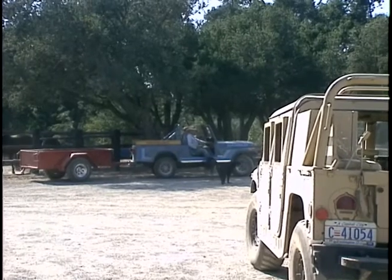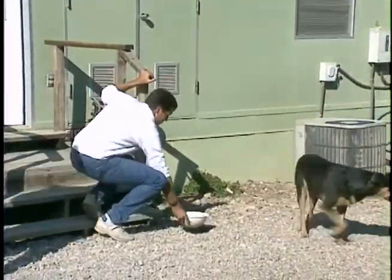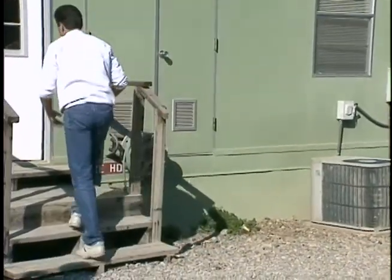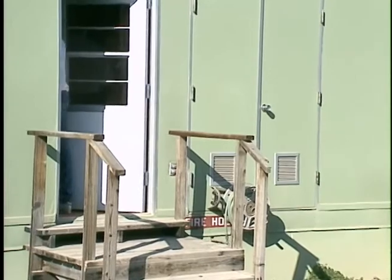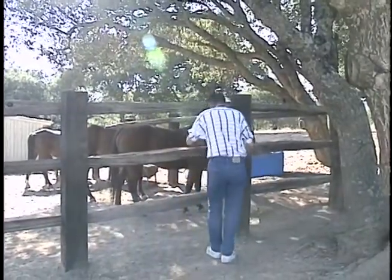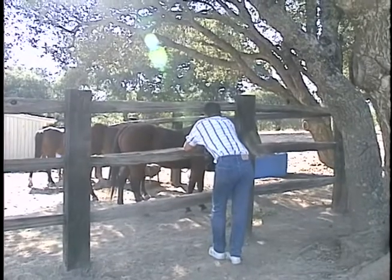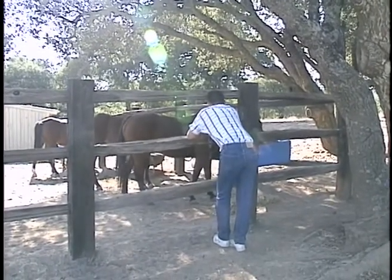I'm going to take a look at it. There's a video here. Hi, horse. Who's that? Damn yow.